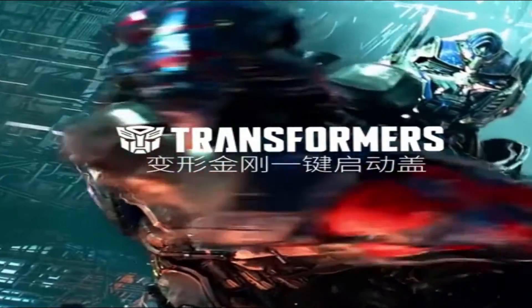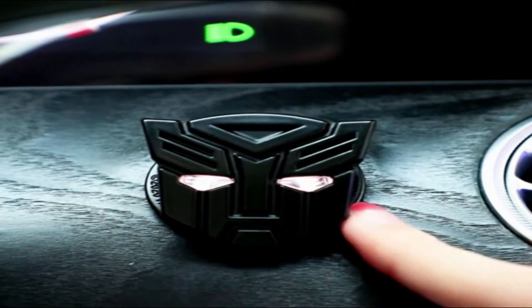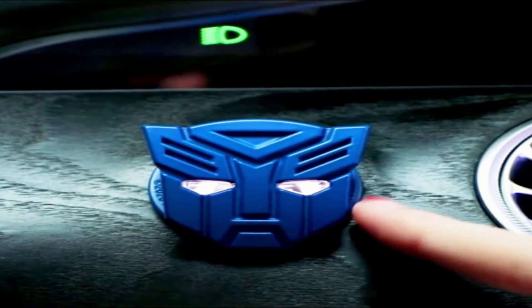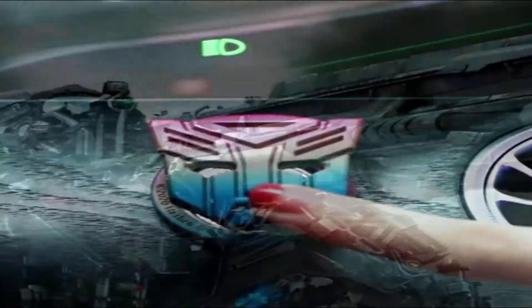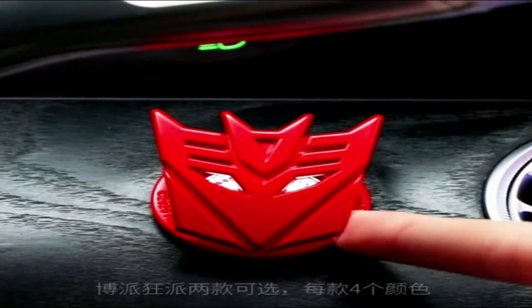Number 7: the Transformers Car Engine Start Button. If you are looking to add a little Transformers vibe in your car, this is the Car Engine Start Button protective cover, made out of zinc alloy and available in different colors to improve your interior car design. The installation is extremely simple and takes just a few seconds.